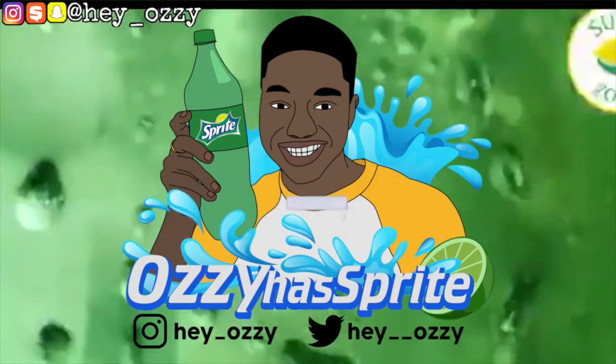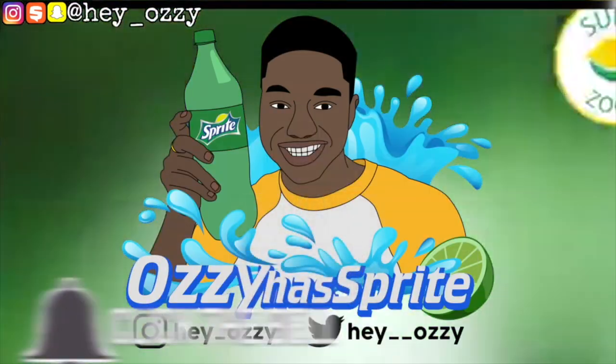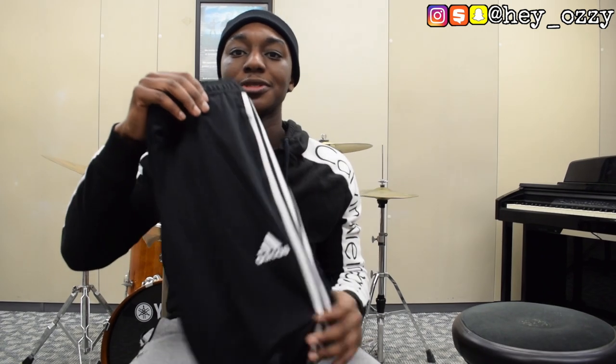Hi guys, I'm Mazzazzy and today I'm going to be doing a review on the Adidas Tiro 19 track pants. These pants are in a tapered fit. I did a video on this like a year and a half ago on the Adidas Tiro 17 track pant.